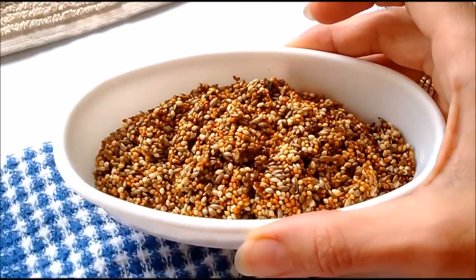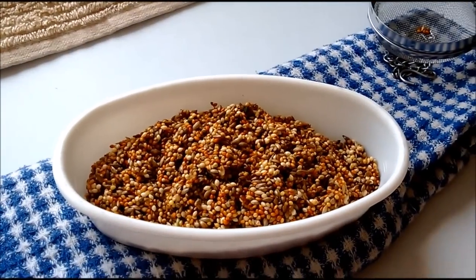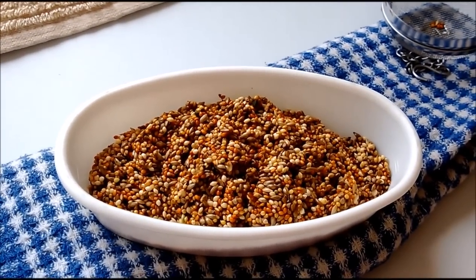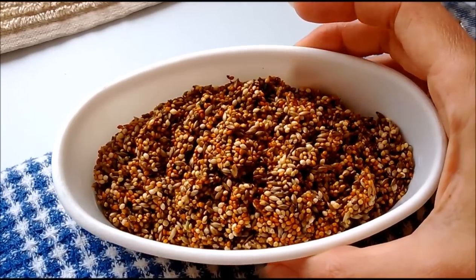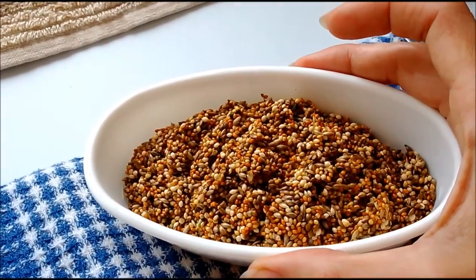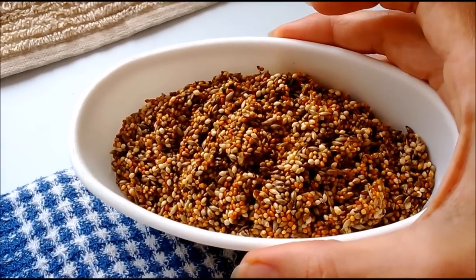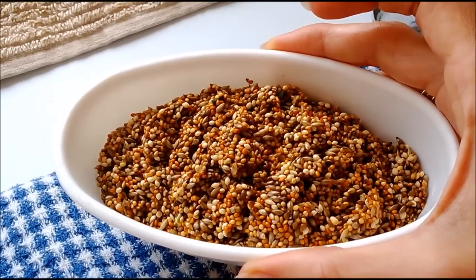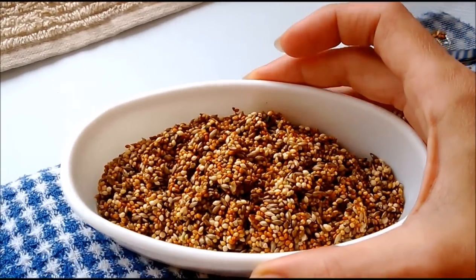You can also mix protein powders or other supplements through the seed in a small quantity — that can be quite a good way to deliver supplements. But this sprouted seed in and of itself is a good supplement, and it smells nice, fresh, and clean — not musty at all.